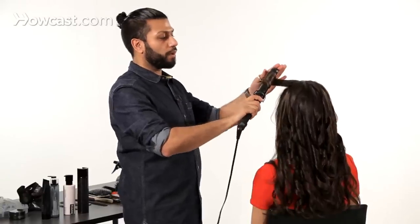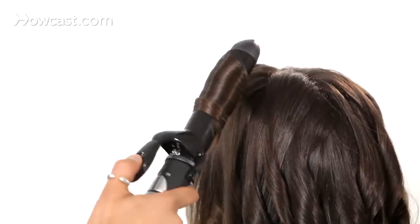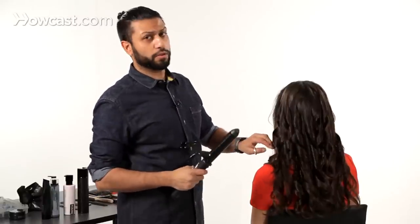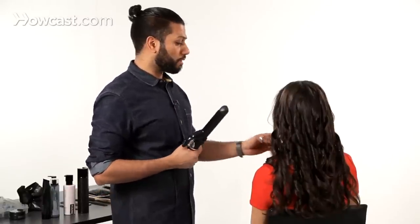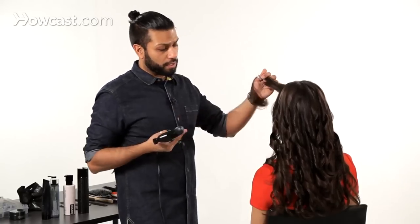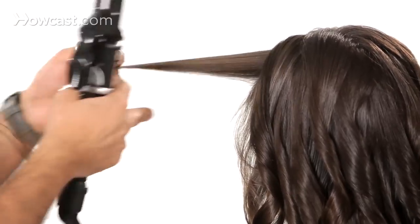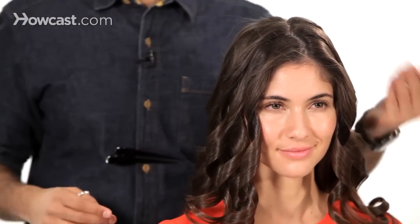Now if your hair is very straight and doesn't like to hold curl, what you could do is after every section you take, just spray it down with a little bit of hairspray to set those curls. Andrea's hair really takes curl very well, so I'm not going to spray it until maybe towards the end. So there you have it — the curls are all set. Andrea's hair is all directioned this way on that side, and the opposite way on the other.